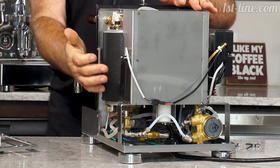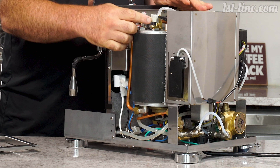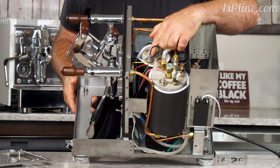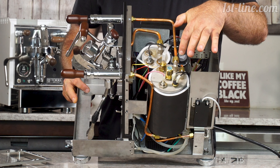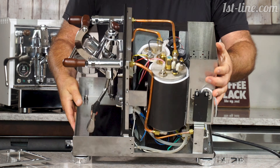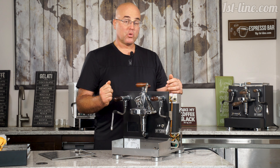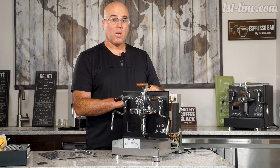Here is the sensor for low water level. Here is your steam boiler with a safety thermostat on top and a PID sensor. Here is the PID sensor on the coffee boiler. Here is your transducer — and here's a second one. The front of the machine has no mechanical manometers or gauges; it's all in the display, and it gets that data through these transducers that monitor both the steam pressure and the pump pressure.